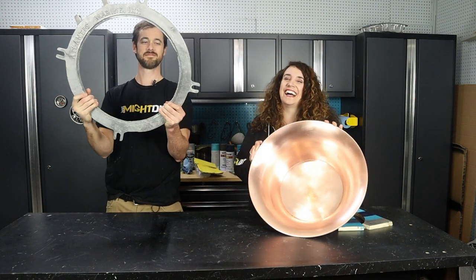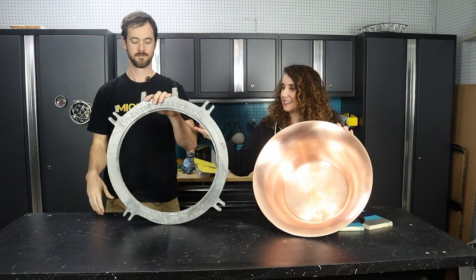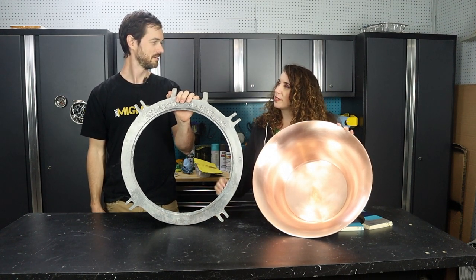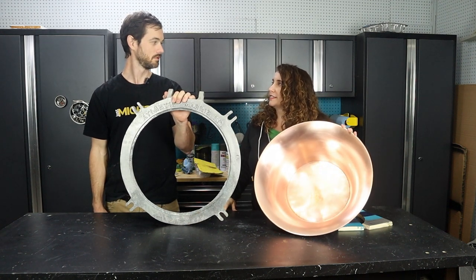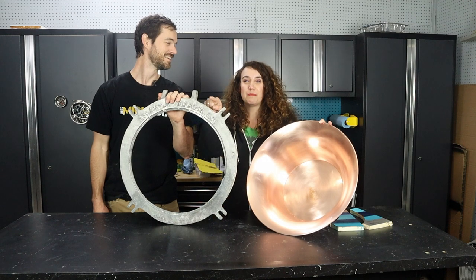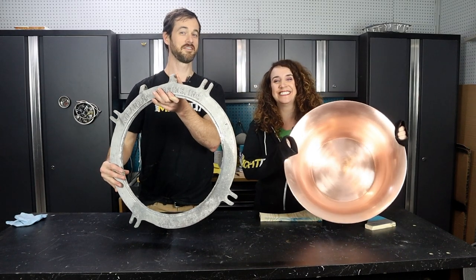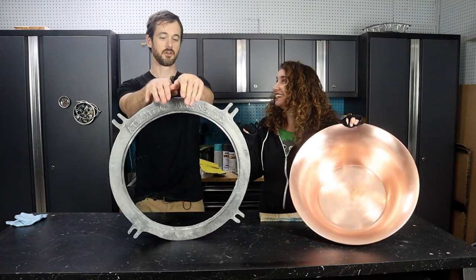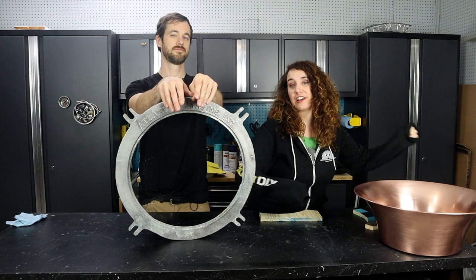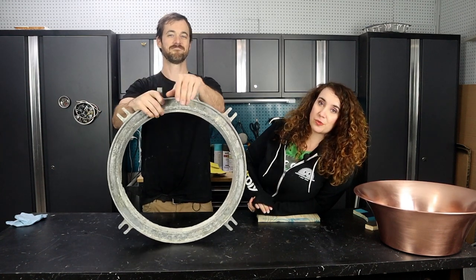Ta-da! With a whole lot of elbow grease, we now have a nice clean copper basin and a clean porthole. We're going to set these aside until we can get some polish on them. Next, we're going to paint the porthole and the stand, starting with a layer of primer. We're using a pretty standard spray paint primer that works on any metal for the stand, and a special aluminum primer for the porthole.